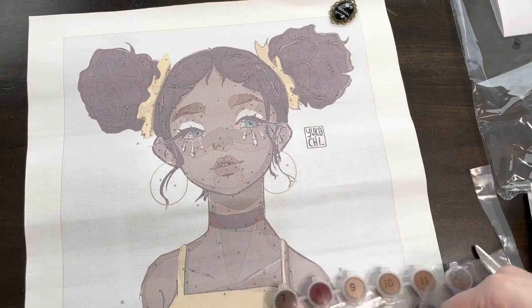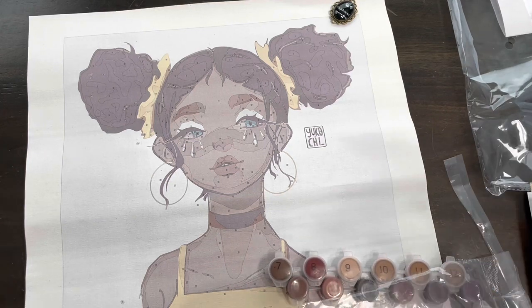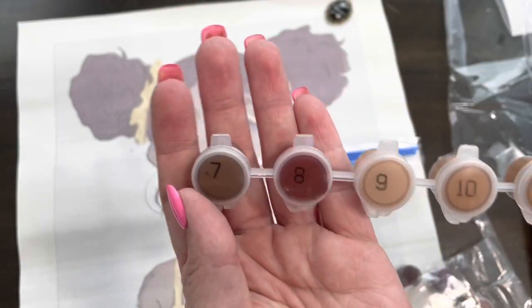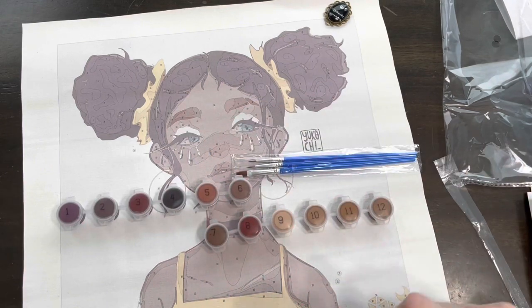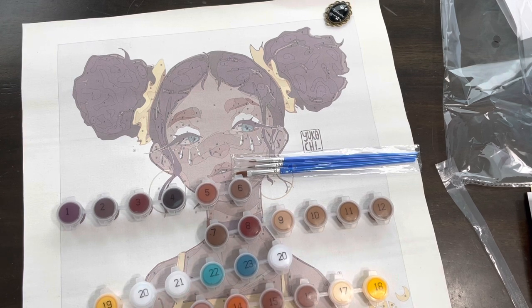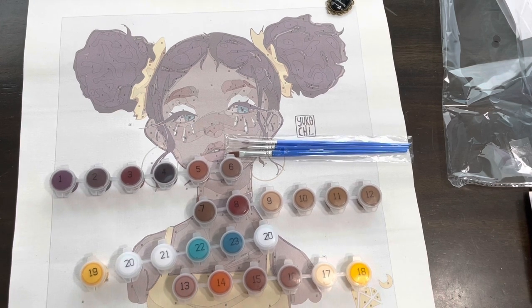Then we have our paints, which are in a sealed bag. We get three types of brushes — a larger brush and two smaller ones, which is neat. And these are our paints; they're numbered, which is actually really helpful. It looks like there might be two of some colors, and they've laid it out so you know exactly what you have. You can use the different brushes to try to handle the different sizes of areas.